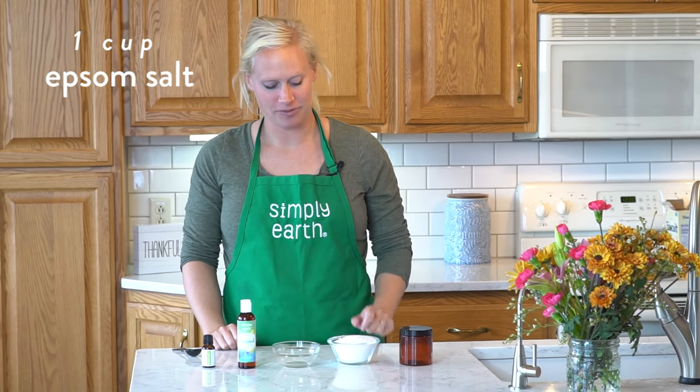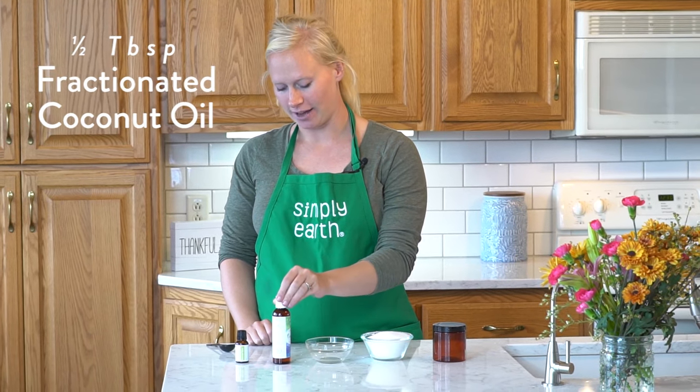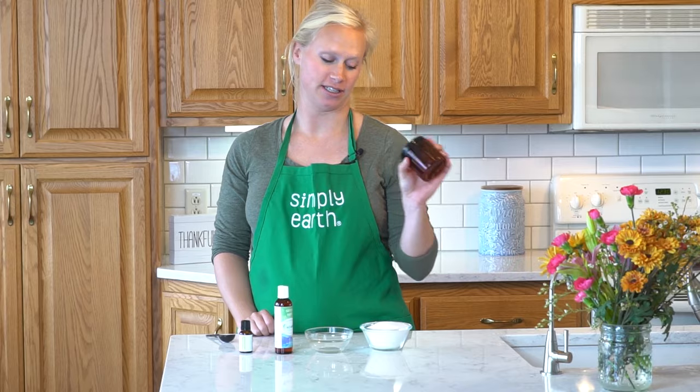For this recipe you'll need one cup of Epsom salts, a half a tablespoon of fractionated coconut oil, and five drops of our Breathe Easy blend. You'll also want a small jar to store this in.